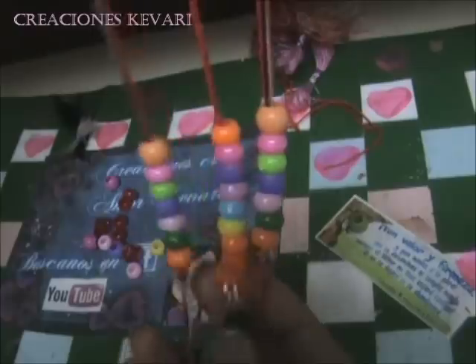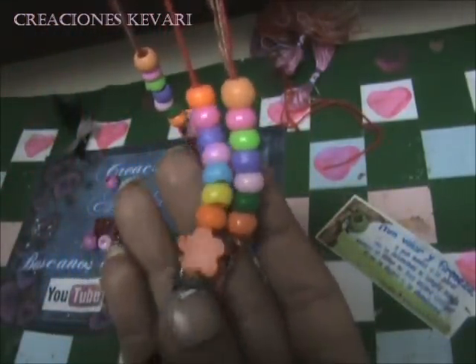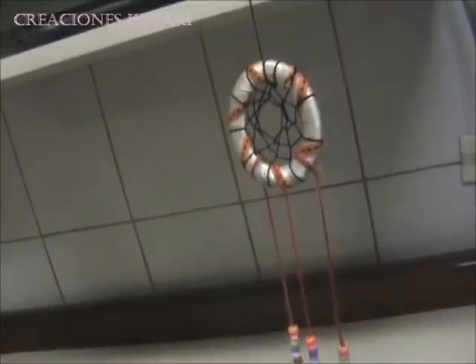Ahora lo que queda es, ya tejida, ponerle tres hilos o cintas colgadas de aquí abajo, y le podemos colgar avalórios, cualquier cosita, y ponerle plumas en la parte de abajo. Y así nos quedaría listo nuestro atrapasueños. Espero les haya gustado, comenten, suscríbanse, den like y visiten nuestro Facebook.